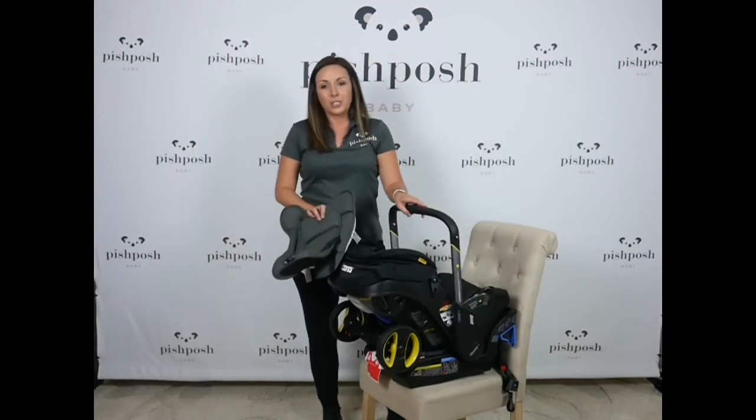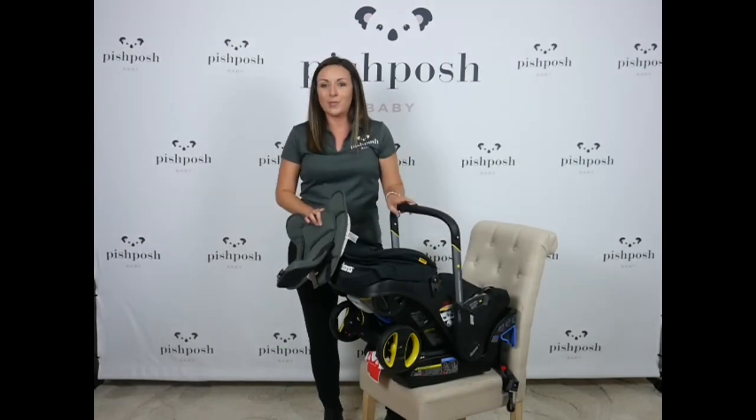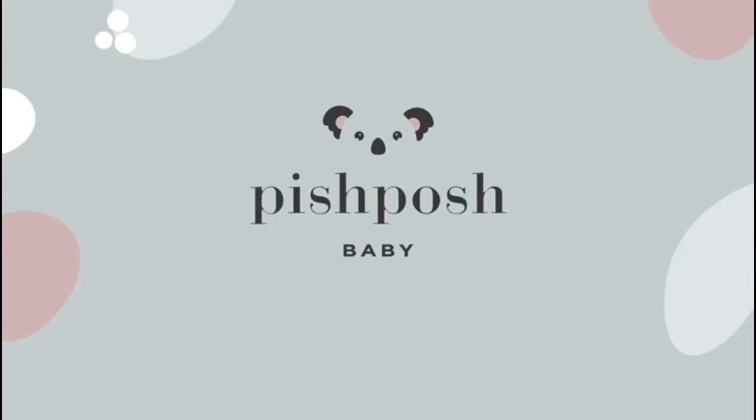Again, $550 with free shipping and no tax at PishPoshBaby.com. And if you have any questions, I'm Lindsay at PishPoshBaby.com or you can drop a comment below. Thanks so much. Thanks for joining us. Subscribe for more information.